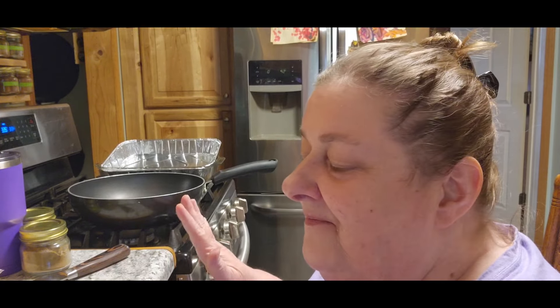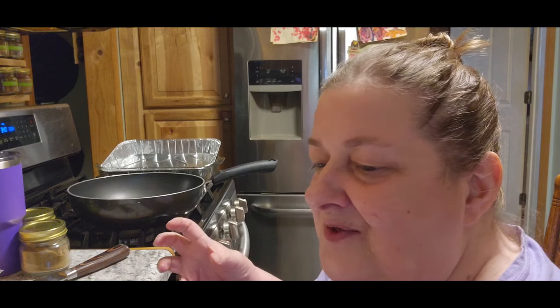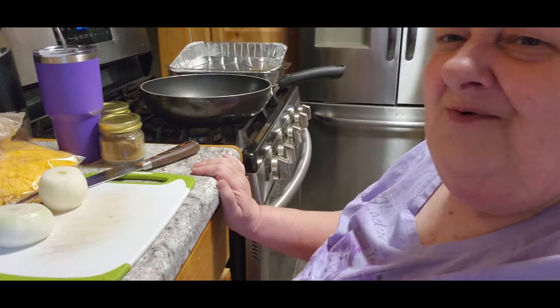I'm going to follow most of the directions, but some of it I'm not going to — like it tells me to turn off the heat, but my chicken has been in the freezer and I just thawed it out. It's super cold. I don't want to put super cold stuff inside of burrito shells. And they sent me the wrong shells, so I have one package of right shells and one package of not right shells. We'll make it work — we always do.